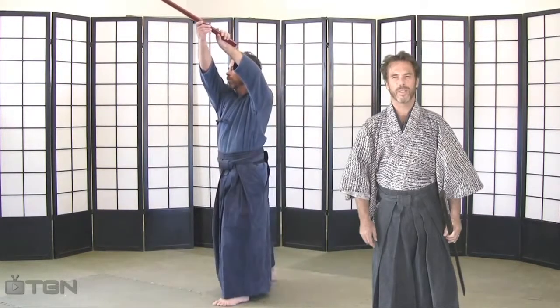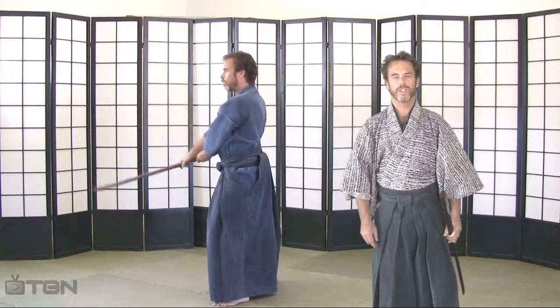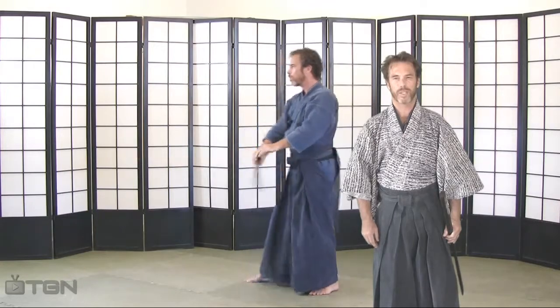The second cut in this series is a two-handed shinshoku giddy, vertically executed from 12 o'clock to six o'clock.